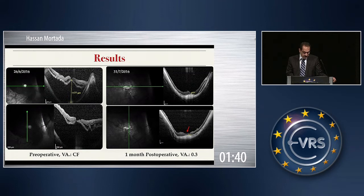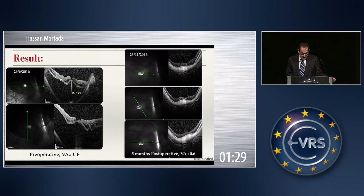This is the preoperative and postoperative picture of the OCT taken one month postoperatively. The retina is attached, the hole is closed, and vision improved to 0.3. After five months, vision improved to 0.6.